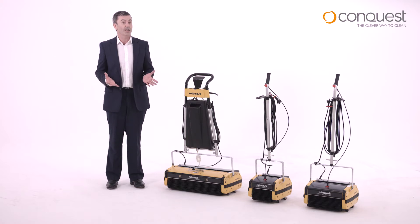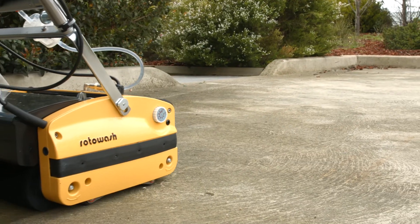Because they clean and dry simultaneously, they're fast, efficient and safe for use in high-traffic public areas.